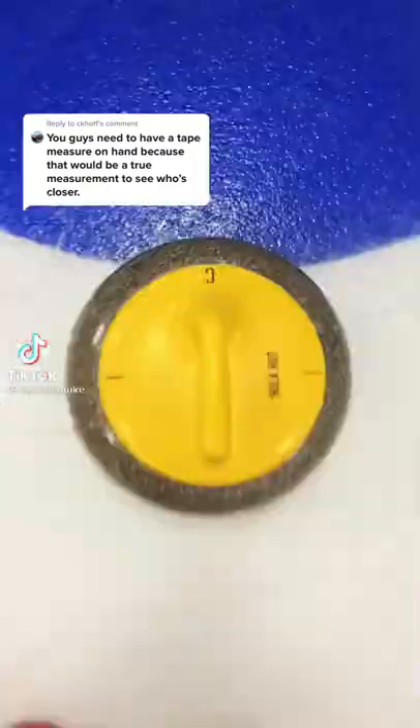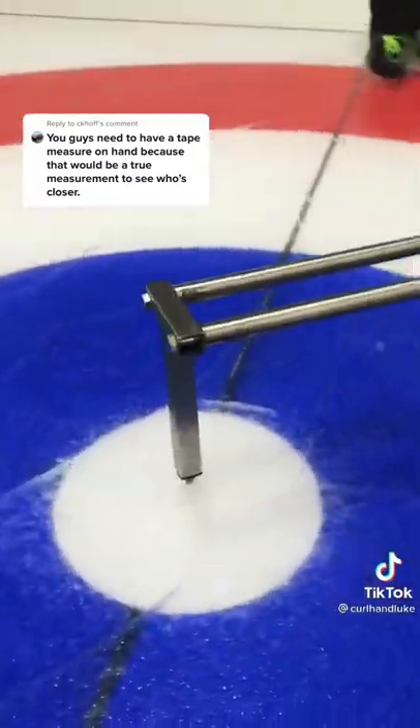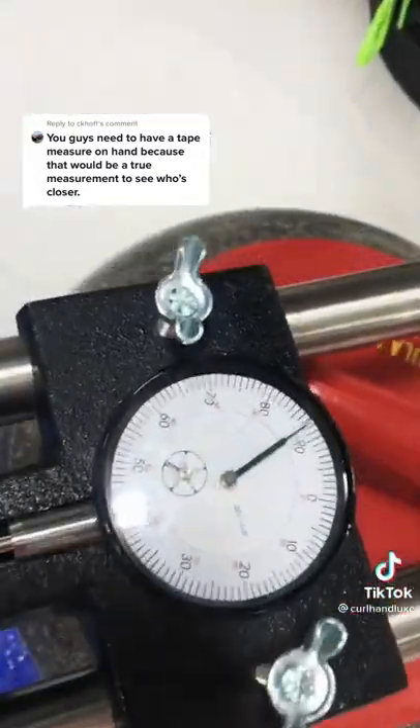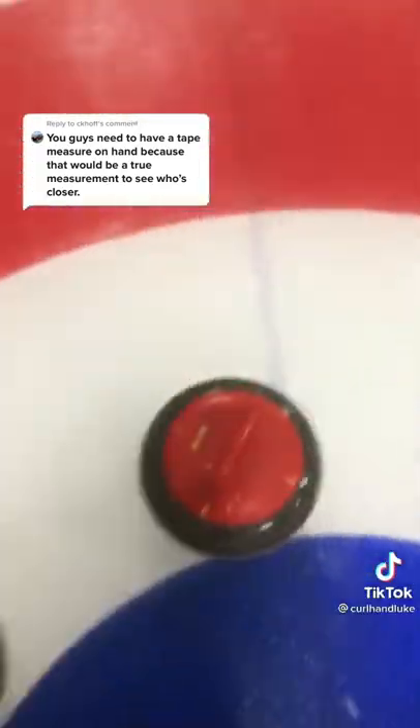In curling, we can leave the tape measures to the carpenters. When you can't tell which stone is closer, you can bust out the micrometer. It's a giant pressure gauge where the closer stone will reveal a higher pressure. In this case, we had 88 and 17. That was red, so one red.